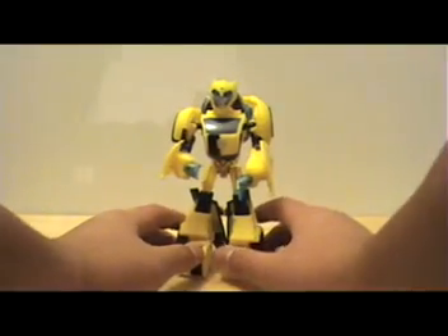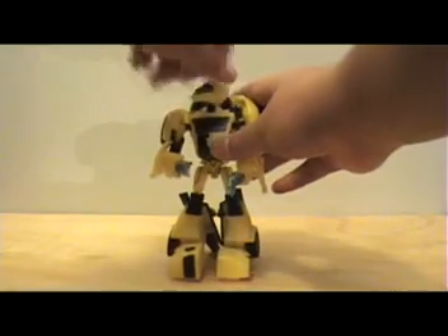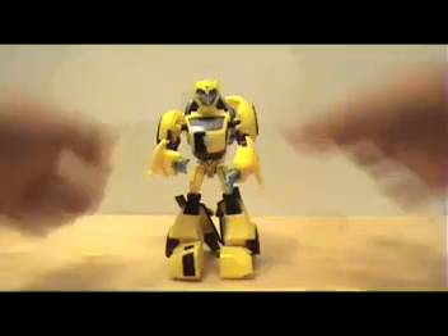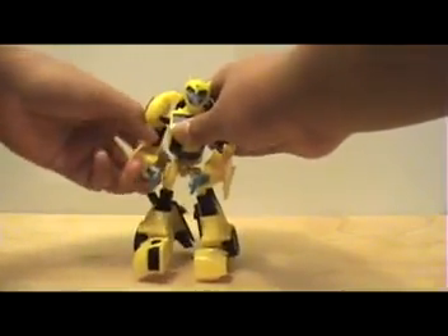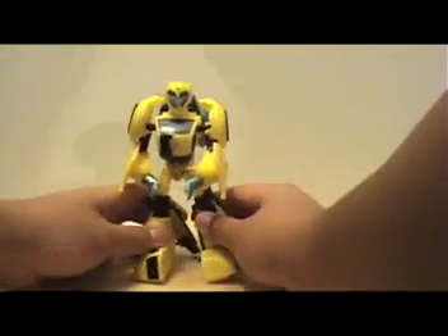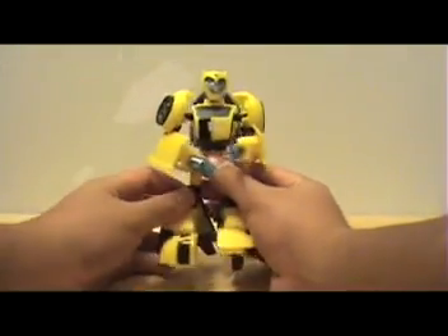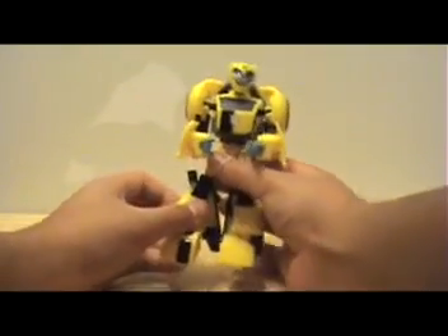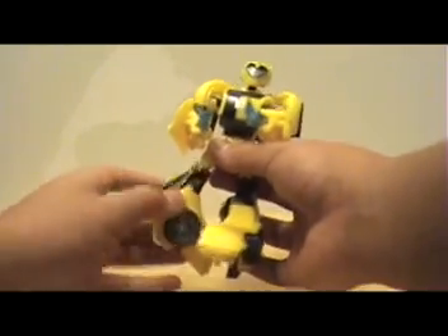Onto his articulation — he has 360 degrees of movement in his head, and he can also move up and down and forward and back. His arms have 360 degrees of articulation and can move a little bit back and forward. As for his waist, it can move to the right and to the left. His legs can move back and forward, he can bend at the knee, and he can also rotate at the knee 360 degrees, which is pretty cool.